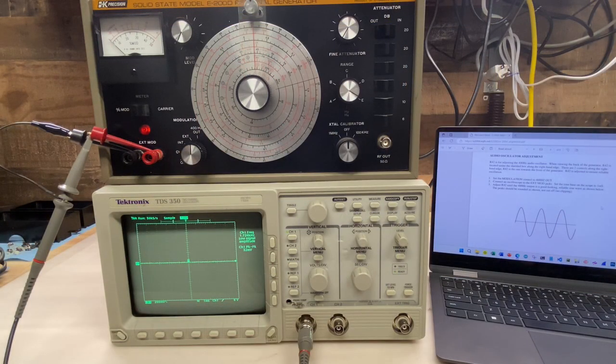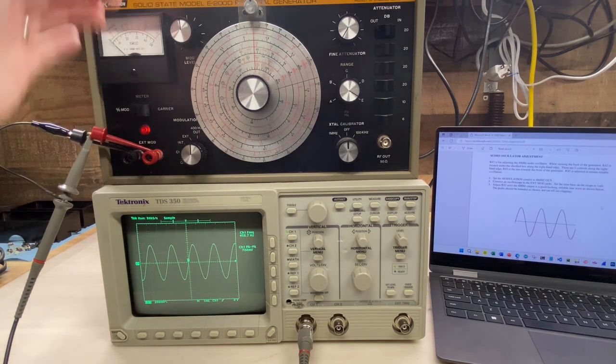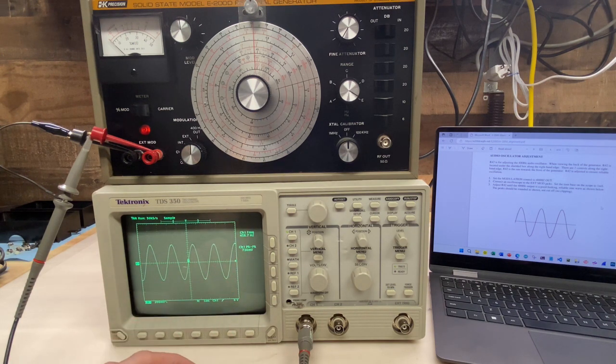The next step is audio oscillator adjustment, or the modulation. There is a potentiometer on the back of the generator for this — R42 — but as far as I can tell, this isn't for adjusting the actual modulation frequency; it's just to ensure that the signal is stable. As I increase the modulation, you can see our modulation meter — again, as I said earlier, not working properly — but we do have a very clean-looking sine wave. The frequency the scope is measuring isn't quite what I'm expecting: it should be 400 Hz but it's measuring right around 460. Not sure how accurate or important that is, but we do have modulation and it's very clean-looking, so I'll move on.